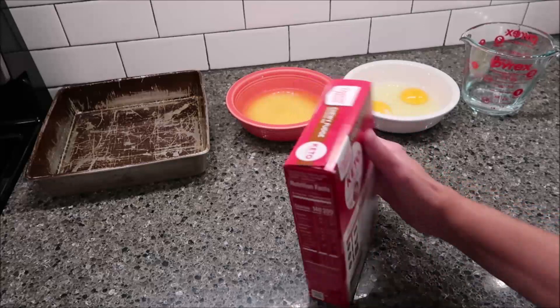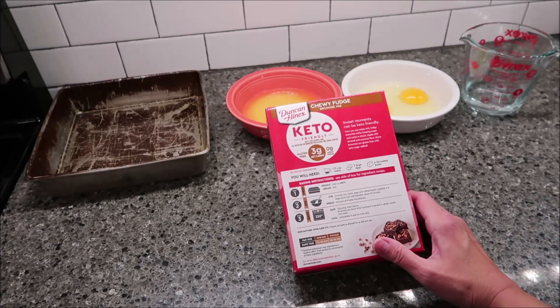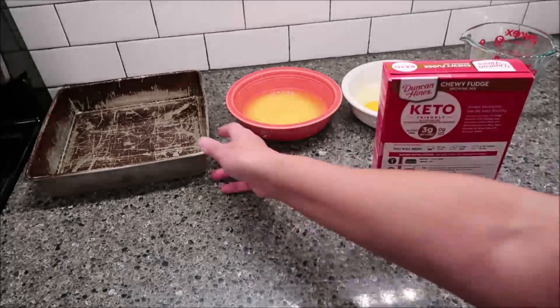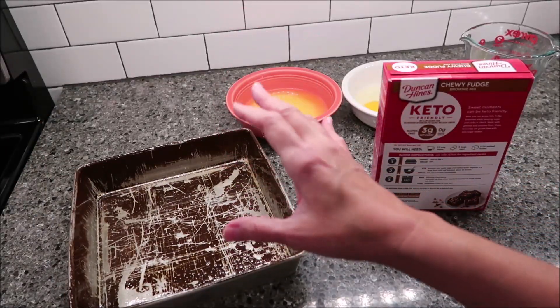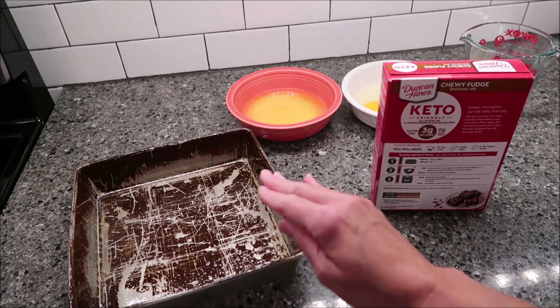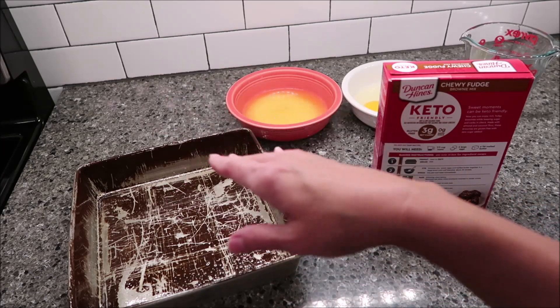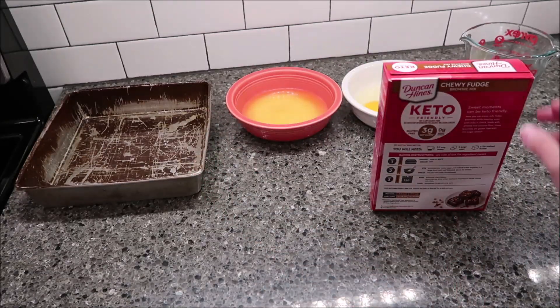What you need to do is preheat your oven to 350 degrees — mine's almost there. You can bake these in an 8x8 or a 9x9 inch pan. I'm choosing this one — you can tell it's been around. It was my mother's pan that she gave to me years ago. This is a 9x9 inch pan. It says to grease the whole pan, not just the bottom, so I took some vegetable spray and lightly greased it.